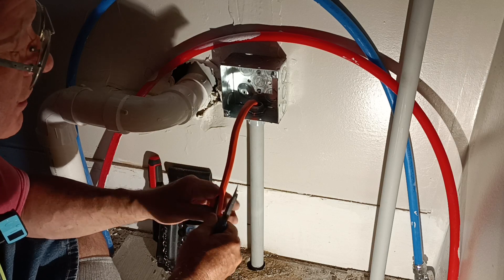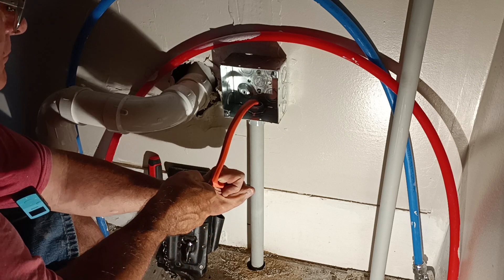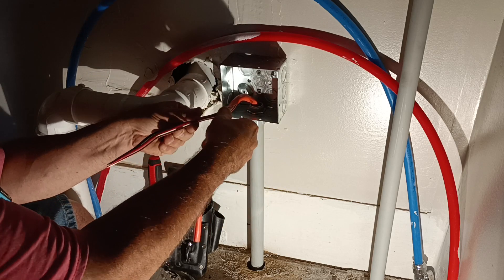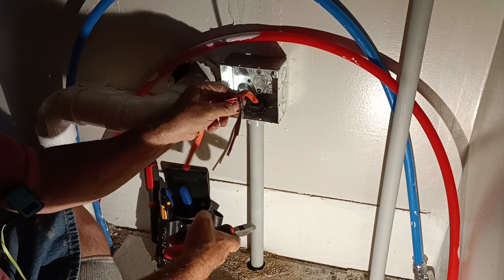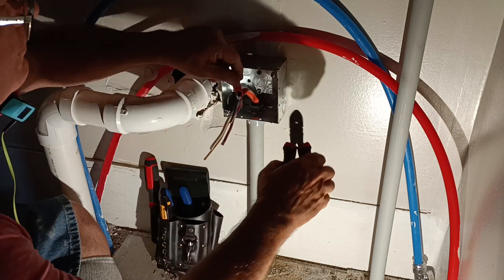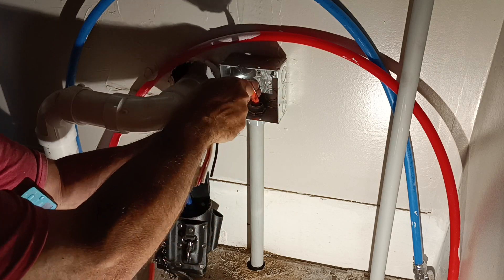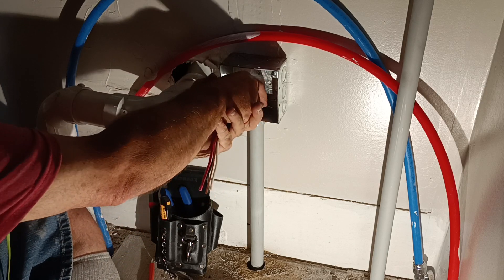We'll rip our jacket here. We'll clip all our debris off. We should jack it back down in here.